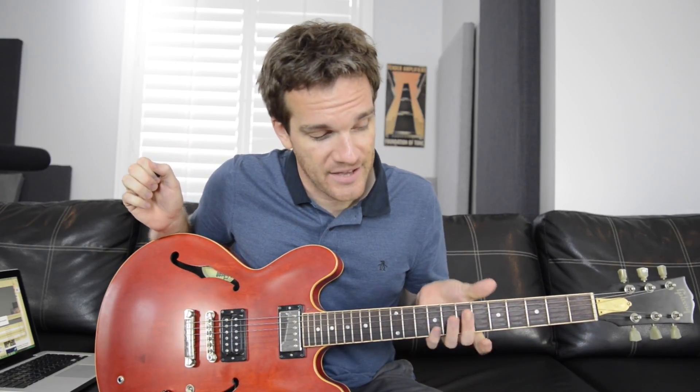Have you ever used an extended range guitar? If you don't know what an extended range guitar is, it's basically a guitar that has either 7, 8, sometimes 9 strings — more strings than a usual 6-string. And usually, in 99% of the time, they're going to be lower strings.